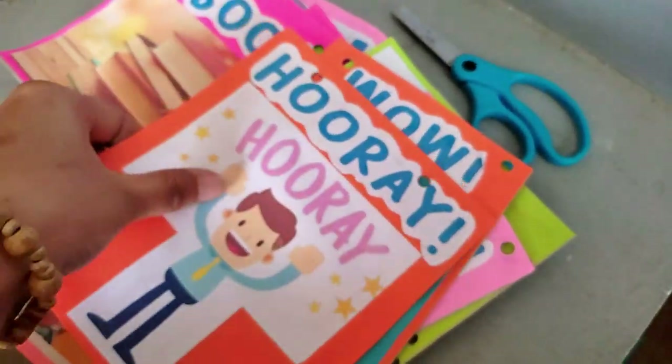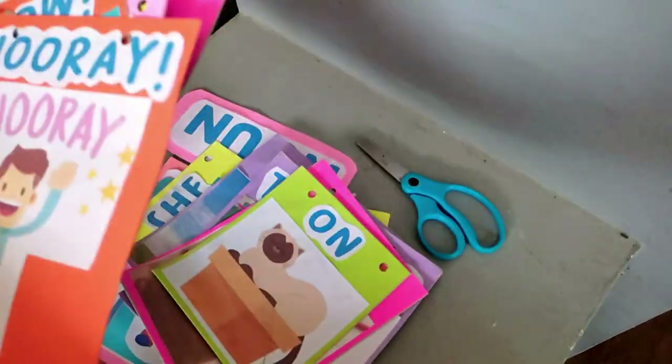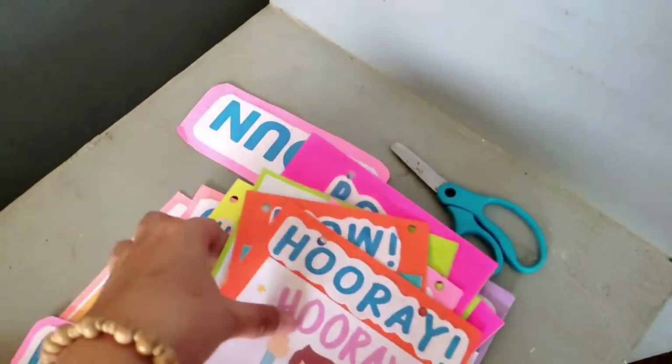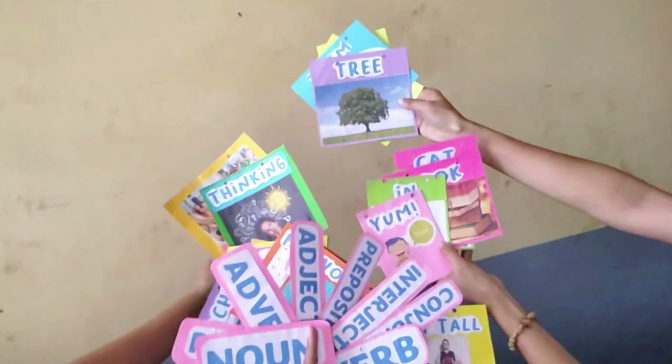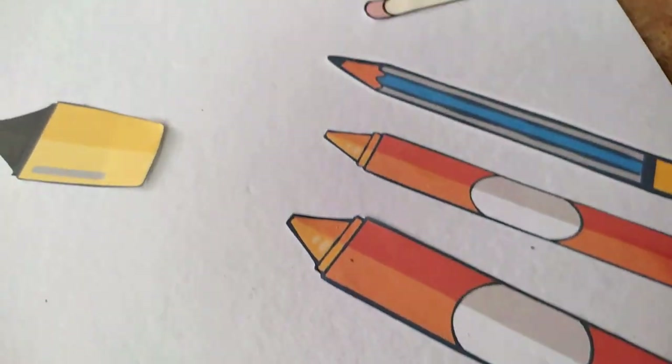Now, these are the flashcards that we have made. Now that we are done preparing the flashcards, let us organize it in the illustration board.